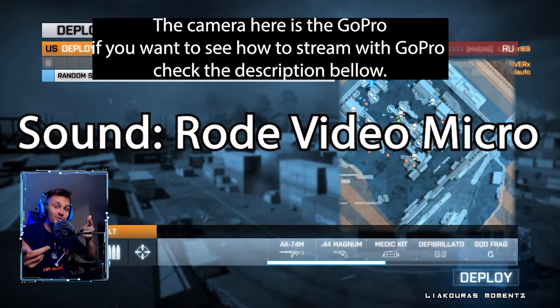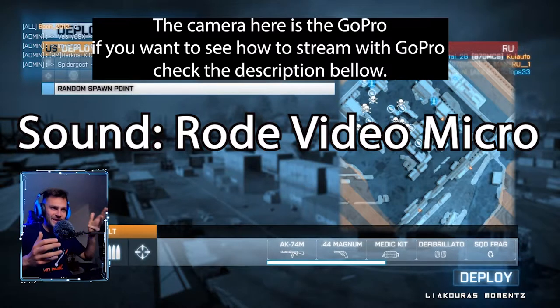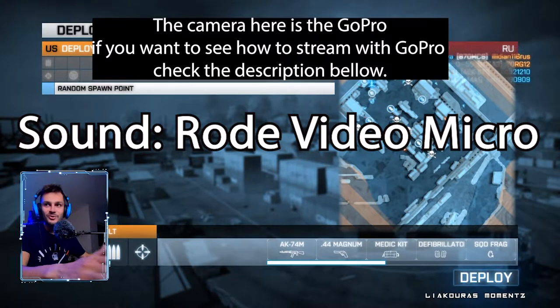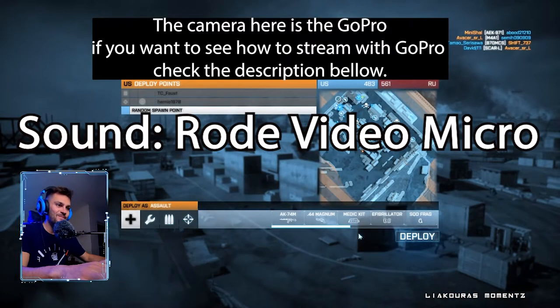Here we go — a small example for you to see how it looks to stream with a GoPro. Right now I'm recording on OBS my gameplay in Battlefield 3, one of my favorite games actually. So you can see — let's say I'm streaming right now and you're watching me on Twitch. Let's go to the game, let's spawn, and deploy.